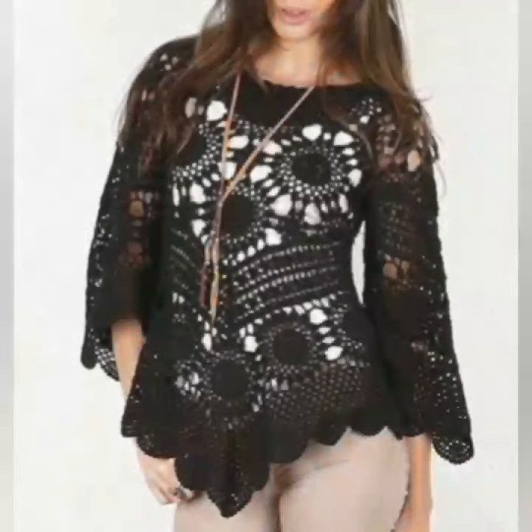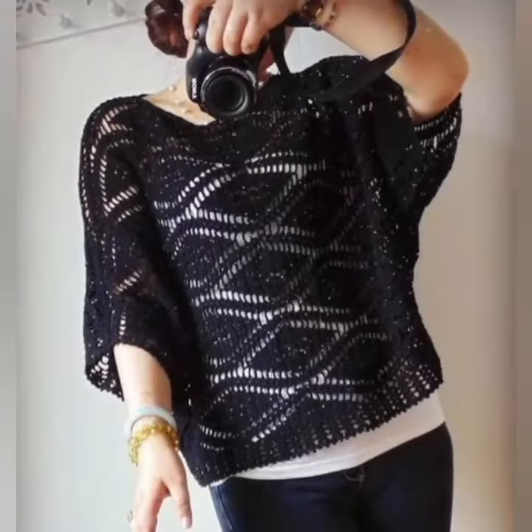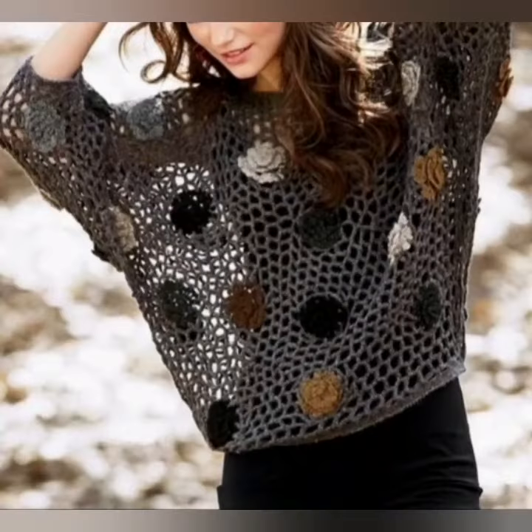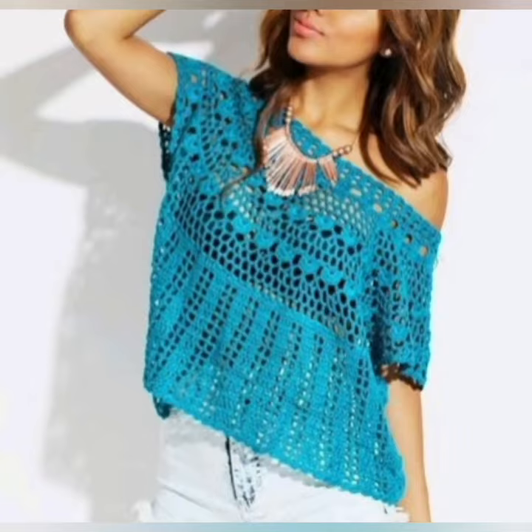These beautiful tops — you can design your own way. If you want to see more designing ideas and you are new to my channel, visit my channel. I have shared many many ideas across my videos.